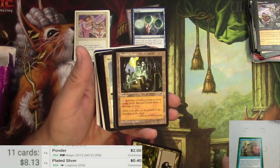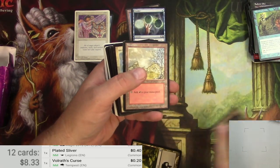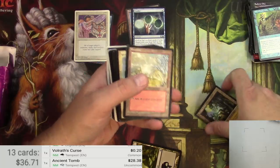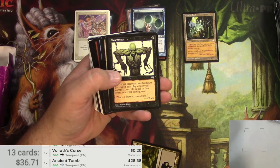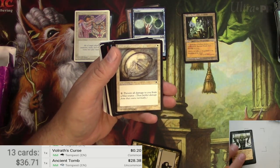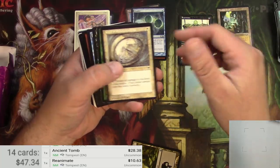Vora's Curse. Ooh, Ancient Tomb! Well that's great — very cool, that's a keeper right there. 28 bucks — that is a winner right there. Reanimate — excellent. Ten bucks there. Well this is already turning out to be pretty awesome.